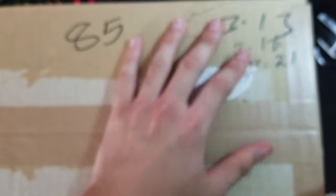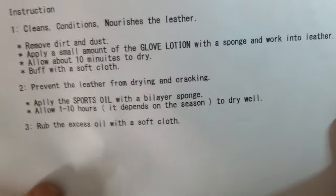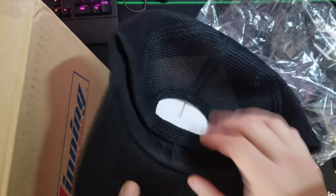I'll be unboxing Winning boxing gloves, 16 ounce. I ordered from Winning USA, straight from Japan. It seems like there's a direction sheet for the maintenance kit. I've also ordered a Winning hat — very nice, high quality.